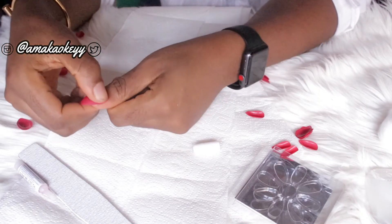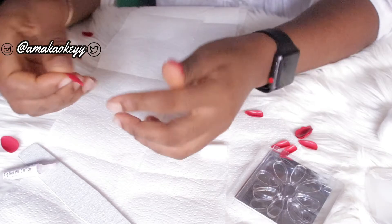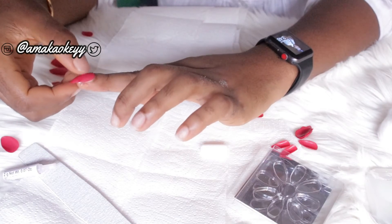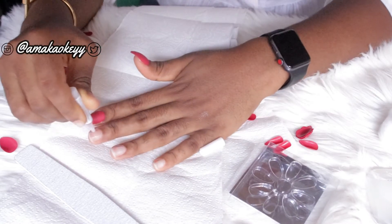This was so much easier than I even thought — it didn't stress me at all. The best thing was that it literally took little or no time to achieve this look. For someone who doesn't have the patience to sit for hours doing nails, this is definitely a game changer. On days when I don't feel like going to the salon, I'll just put these on and go about my day.